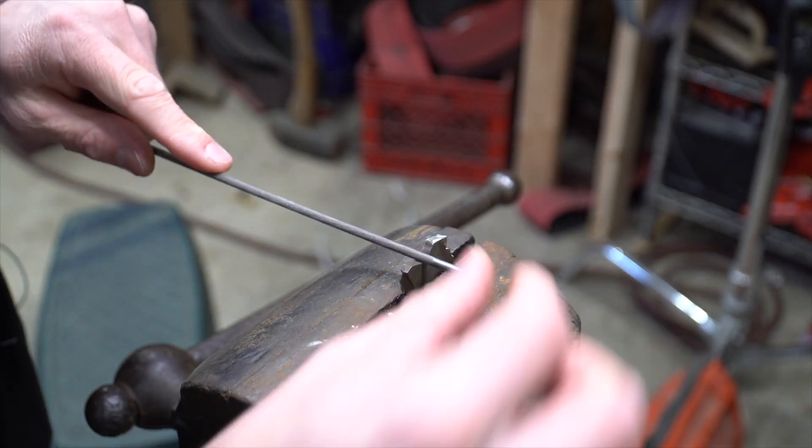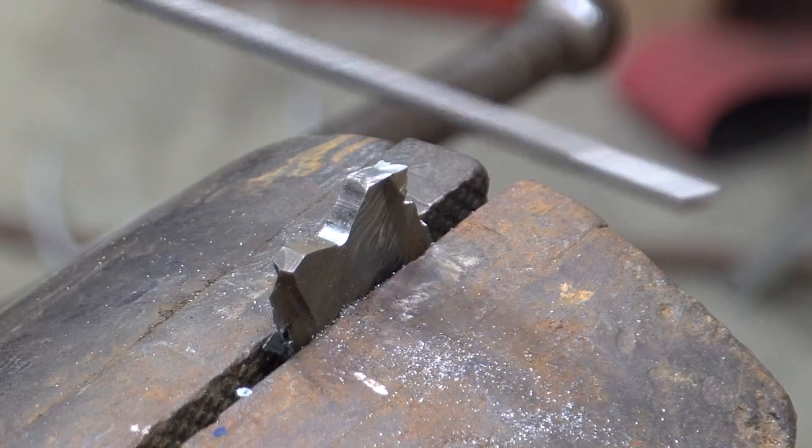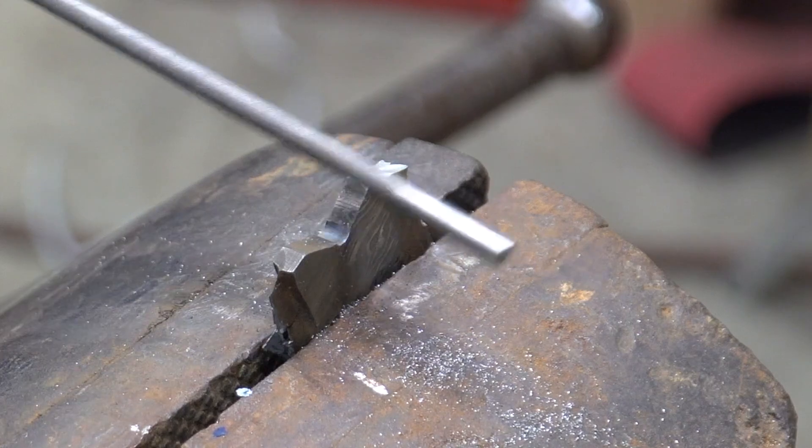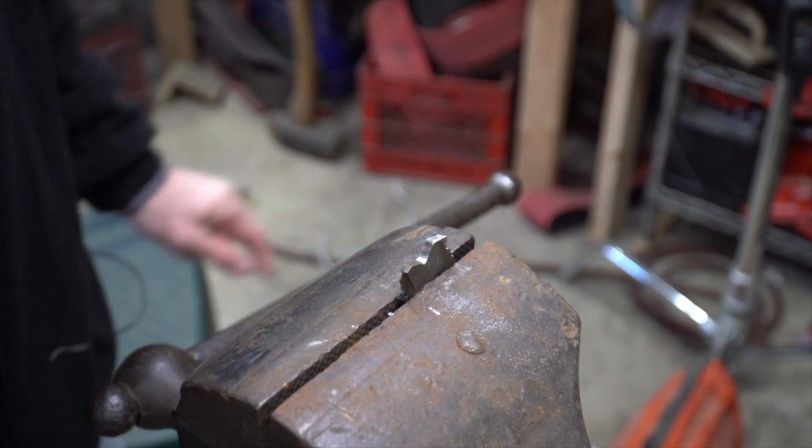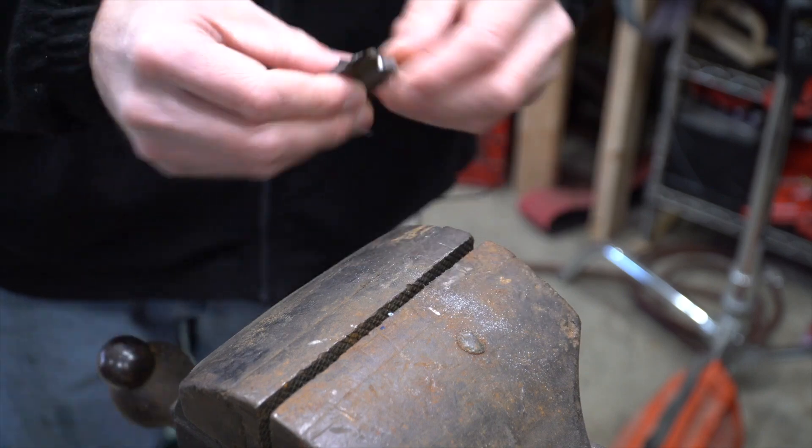It files like it's butter. It's not hard.